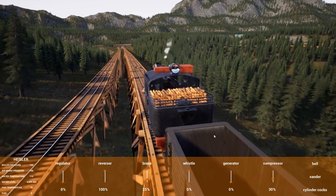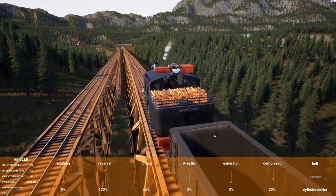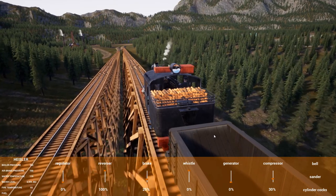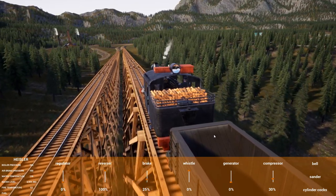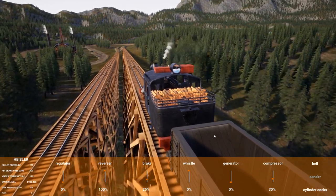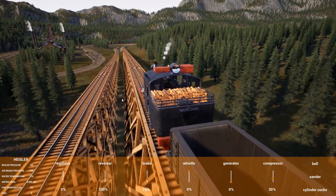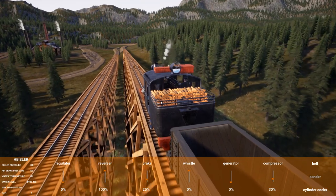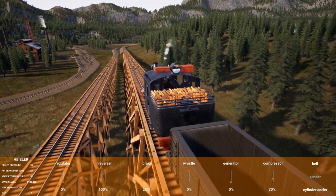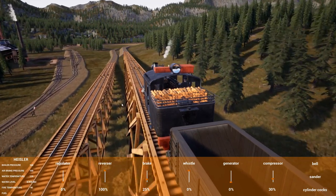We are gliding down the hill and coming into the smelter. I've just dropped off the coal down at the ironworks. My apologies for the numerous times I call the ironworks the iron mine — I seem to have a mental deficiency with those two terms.